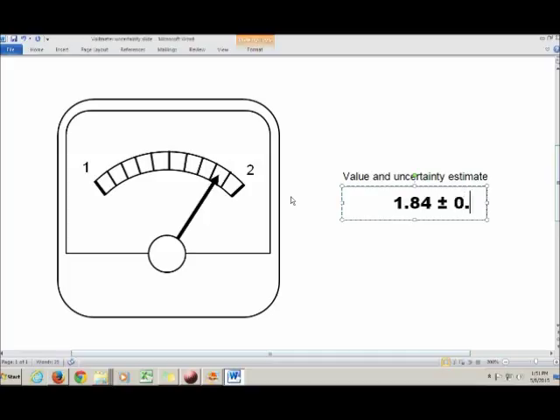That works out to be 0.01. The space between tick marks is 0.1, and I can mentally subdivide that into 10 subdivisions, so I use one-tenth of this smallest division as my uncertainty.